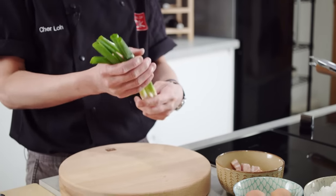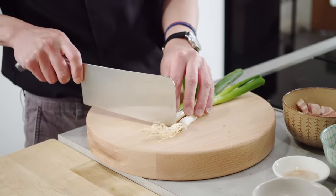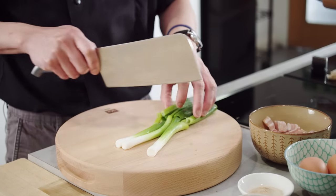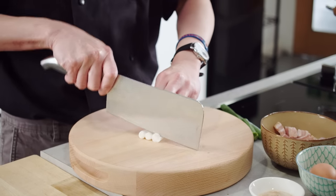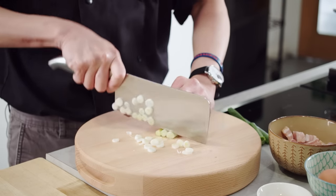First off, just got some spring onions here to prep. We've got the whiter part of the spring onion and the milder green shoots at the top. Just going to get rid of the root here. Now we're going to prep this slightly differently because the white part tends to be a little bit stronger. So we're just going to slice this up, keeping them separate from the green shoots.